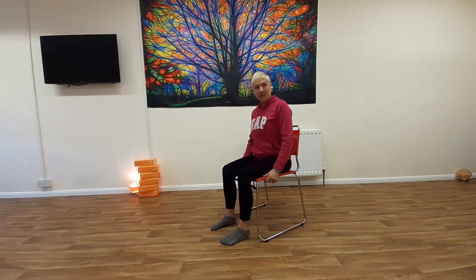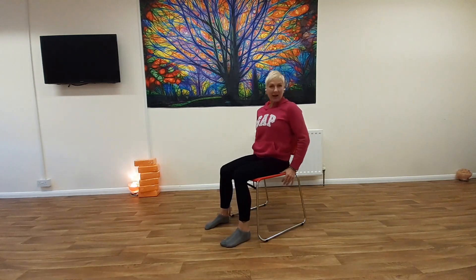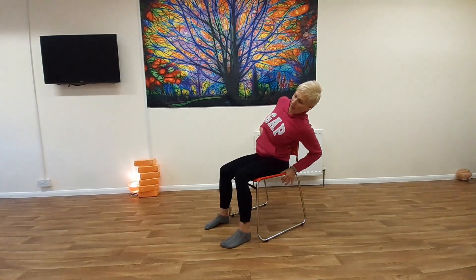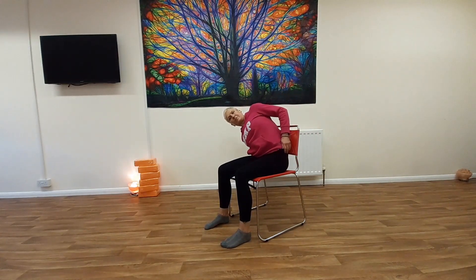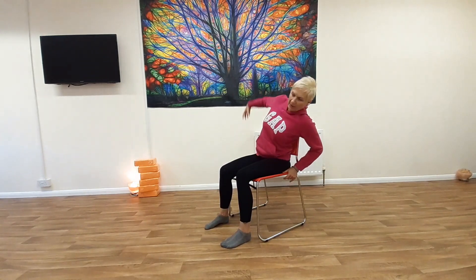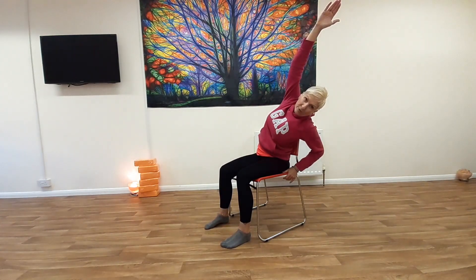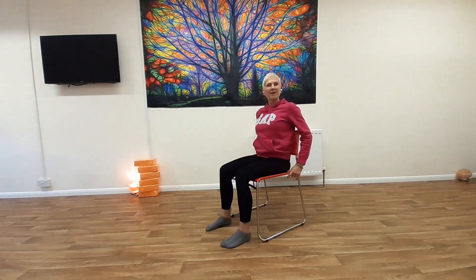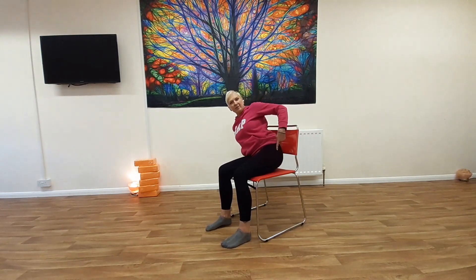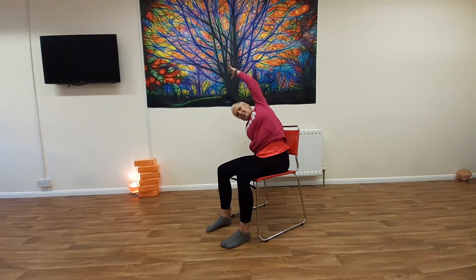We're going to sit back against the chair now and do some side bends. You can keep your hand on the chair as you come over — that's supporting you. Then as you come over, take the other arm up. Up and over if possible, but just up is fine. I want you to try and keep your hips on the chair, so when you go over, try not to lift up. So we're coming over and reaching.